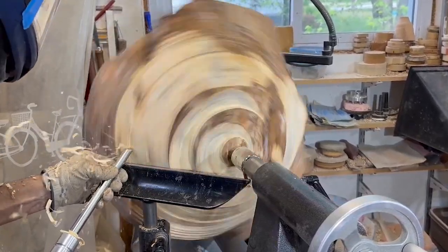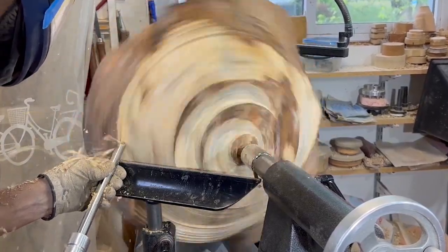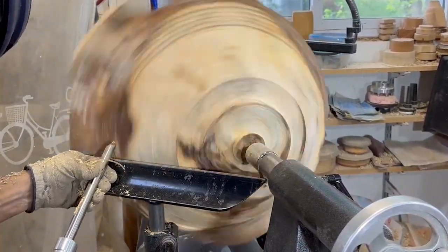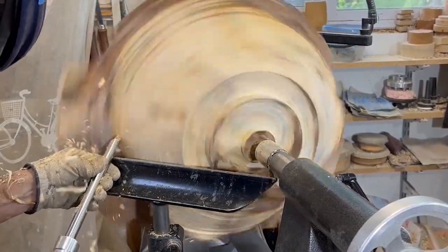The shavings are coming off really easily on this piece because it's wet wood. Fortunately the shape of the burl is almost bowl-shaped already on the bottom, so it's not really taking a lot of shaping.